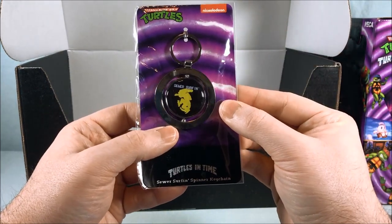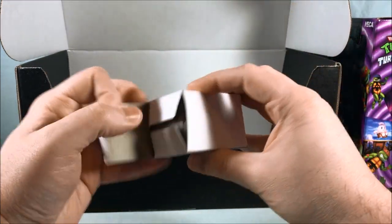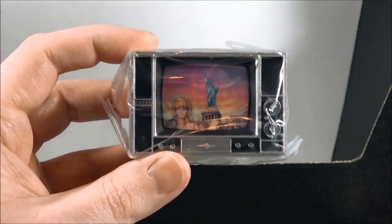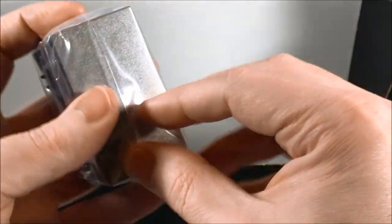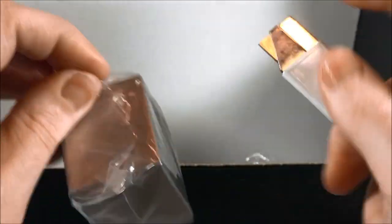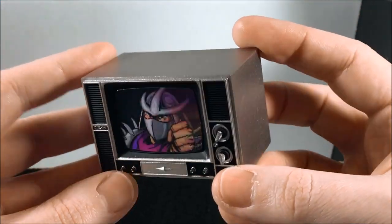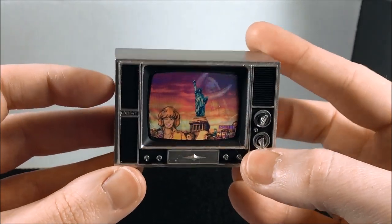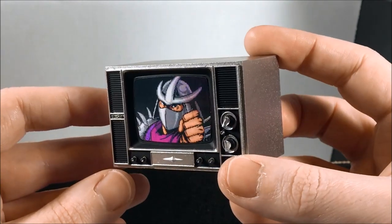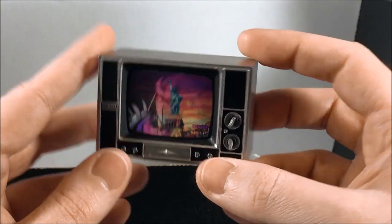Looks like a keychain — says "Sewer Surfing." And then I'm not quite sure what's in this box, but it's got tape all over it. Oh, it's a little TV! That is really cool. So I'm assuming this is like a little prop piece. You can see it's got Shredder on the screen, or it's got April doing the newscast — seems to really want to be Shredder. That's when he takes over. That makes a great little display piece for your NECA Turtle action figures. I really like that.